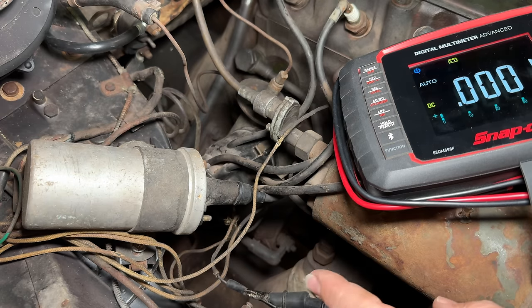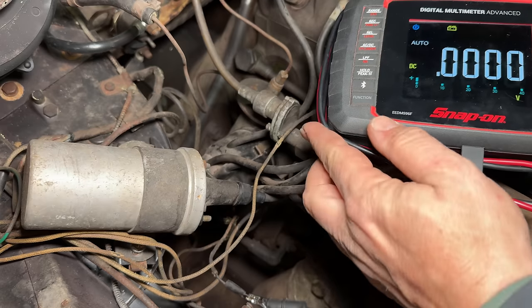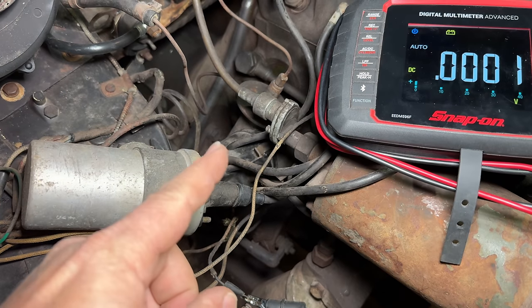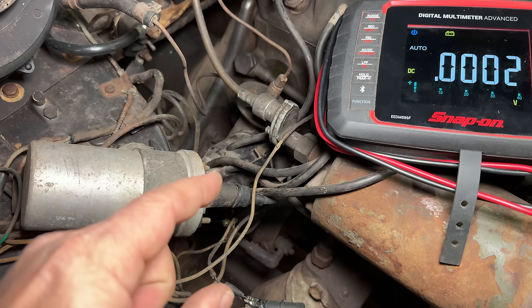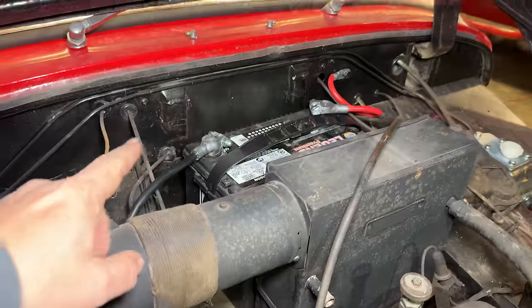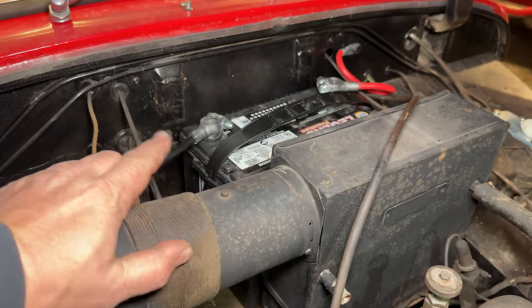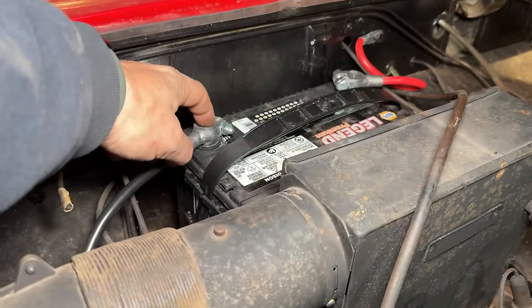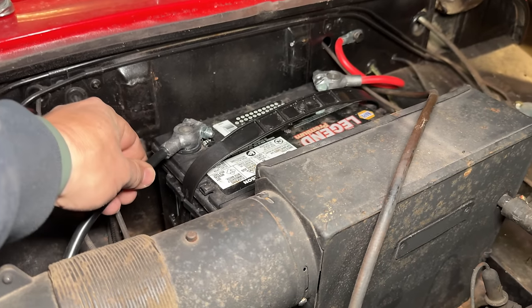I'll go turn the ignition switch on, and if this is the correct wire, we should see 12 volts up here. We don't have 12 volts, so either that is the wrong wire or there is something else that's wrong. And I do see something wrong right away — on the early Sprites, they did not have this type of battery. They had a top post battery where a screw actually went through the top of these connectors and held it to the battery.